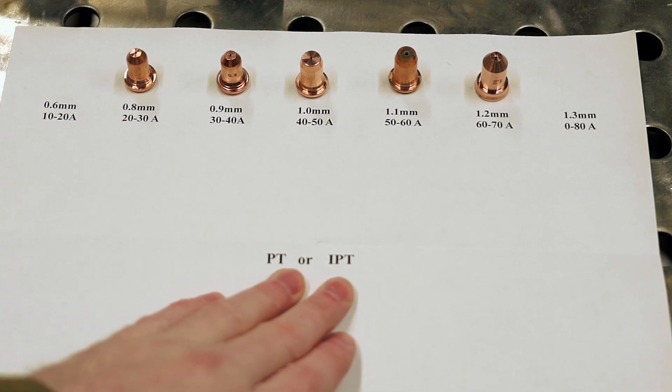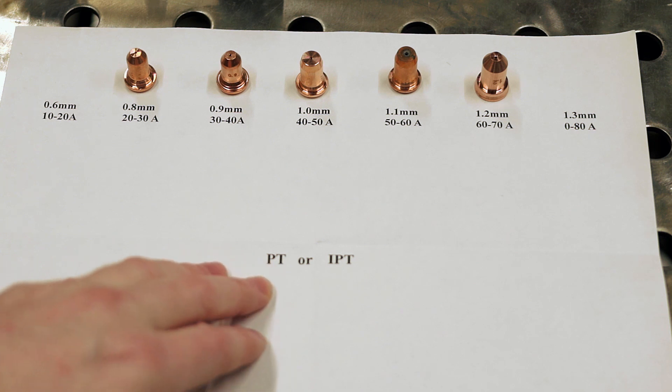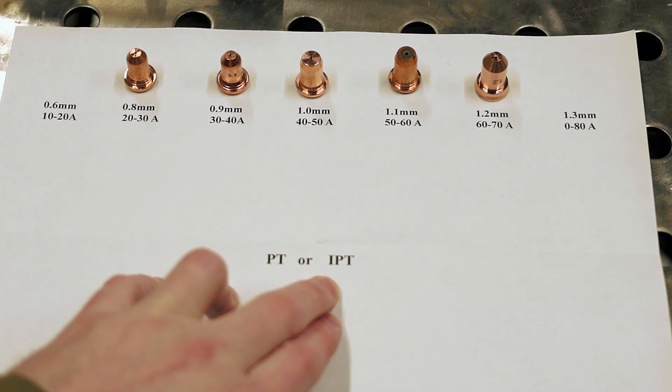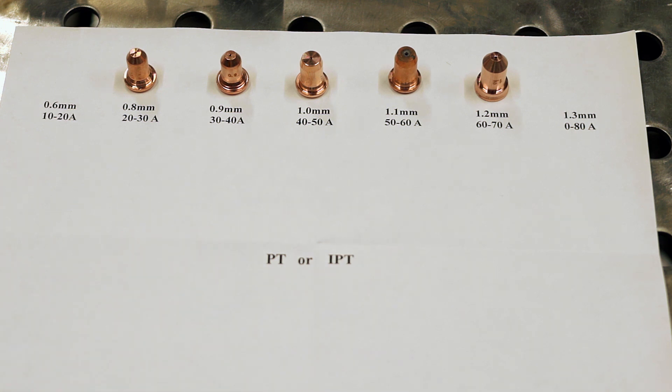PT is the Tecmo torch — I'm pretty sure they're the ones that developed this style of torch. IPT is the InnoTech version of that, and most of the Chinese copies are labeled as IPT torches. They come in all sorts of varieties: IPT 20, 40, 60, 80, 100, 120, and there are machine torch versions available for certain models.